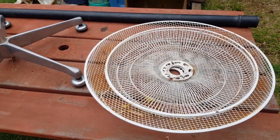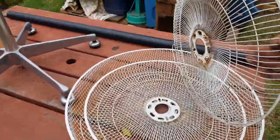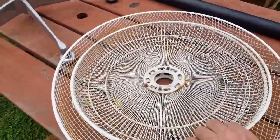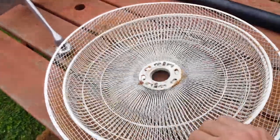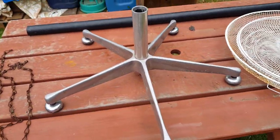Secondhand they have virtually no value, so scrappers will grab the motor off them or chop the cord off. But why not grab the whole thing? We can use these screens — just save up a few until you get three with roughly the same diameter center hole.